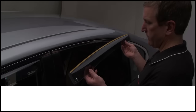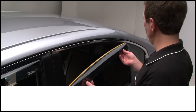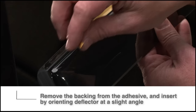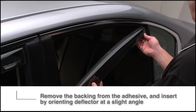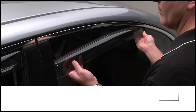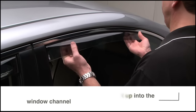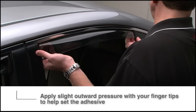The rear WeatherTech Deflectors are designed the same as the front with the addition of some pre-applied adhesive on the flange. Just remove the backing from the adhesive and fit the deflector into the rear window by orienting it at a slight angle. Then straighten the deflector and slide it up into the window channel. Apply slight outward pressure with fingertips to help set the adhesive.